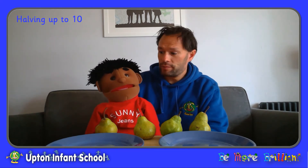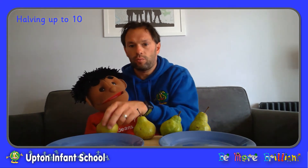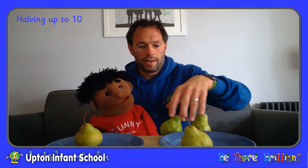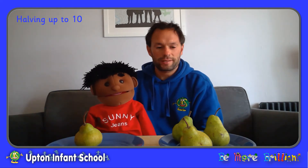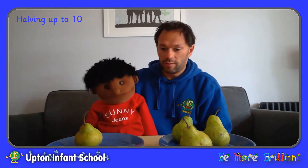And Sonny, is it right these are for us to share out? Okay, so if I put some on your plate. Here we go Sonny, let's put one on there for you. And I'm going to put some on my plate. Are you happy about that Sonny? No. Actually you're right, because that doesn't look fair because I've got more pears than you, haven't I?